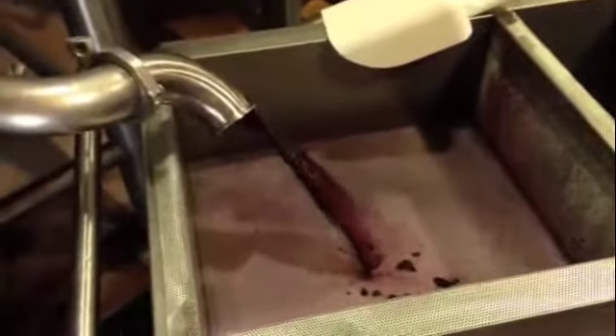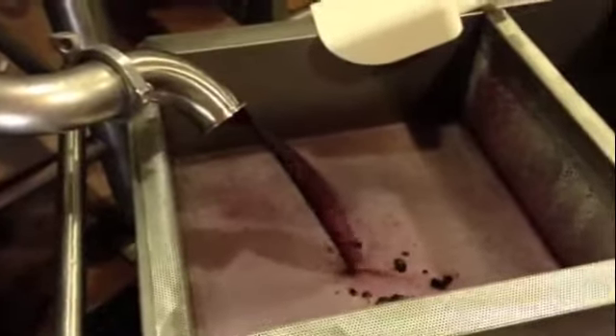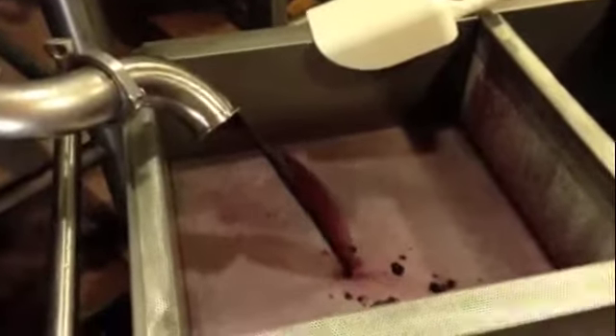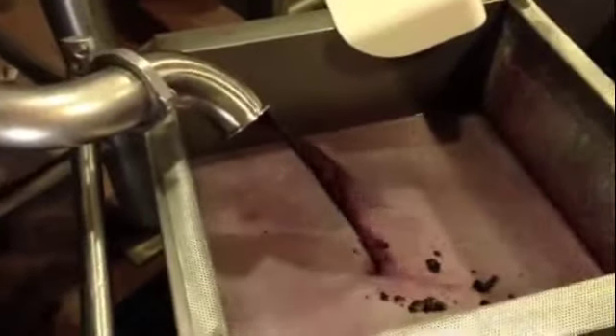Really nice color on this Petit Verdot. It's been in the tank about seven days now. It's a wild fermentation, which means we did not add any yeast — we're just letting it do its own fermentation. You can see the fermented juice is coming out now through the screen.